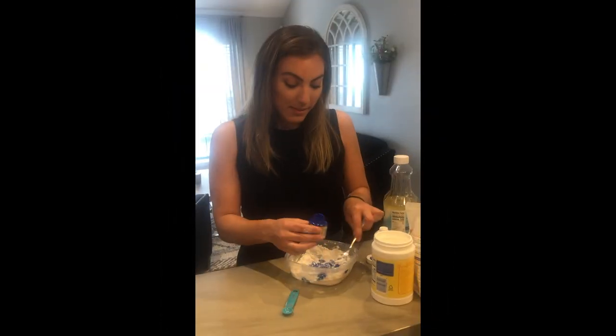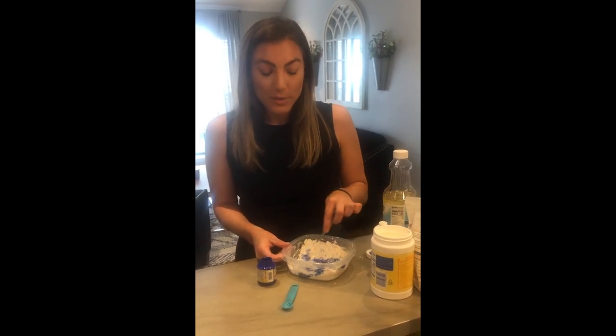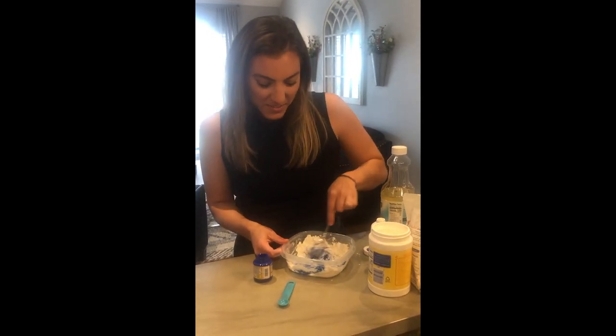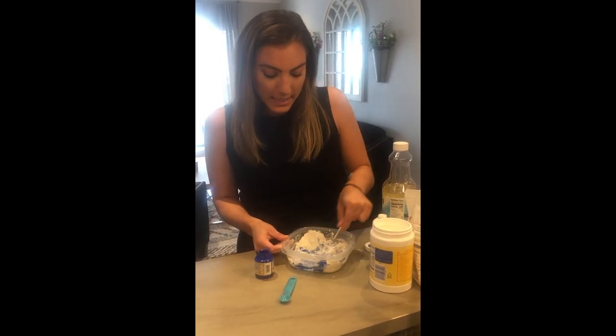Once you mix it up a little bit, go ahead and add some paint in whatever color you want. If you want it to be really bright, put a ton of paint in. If you want it to be more of a lighter color, only a little bit. Stir this up until all of your ingredients start to blend together.